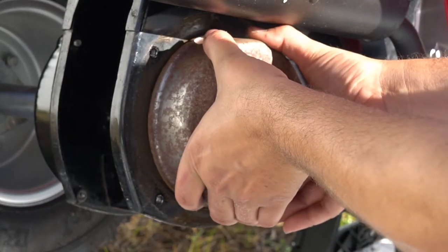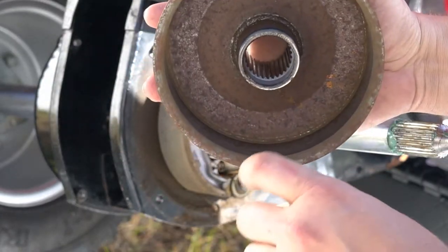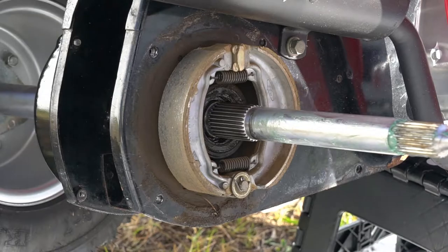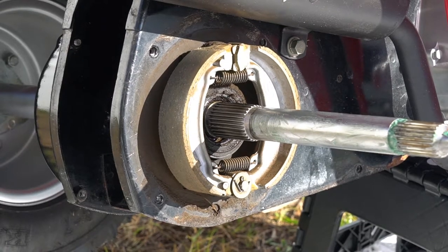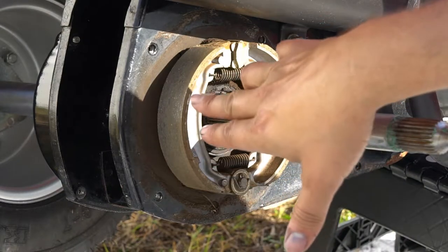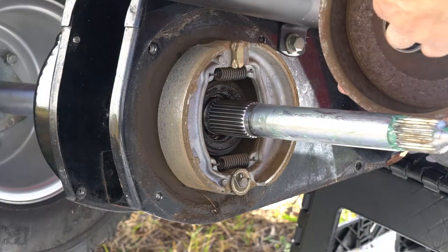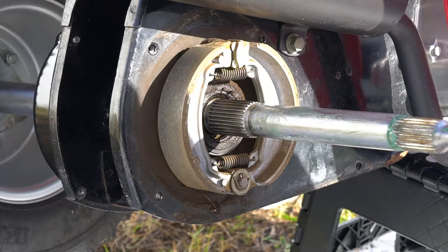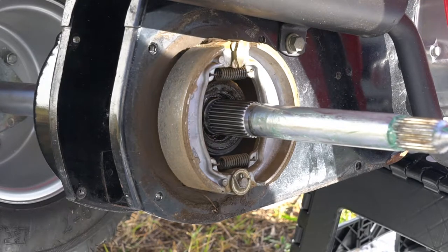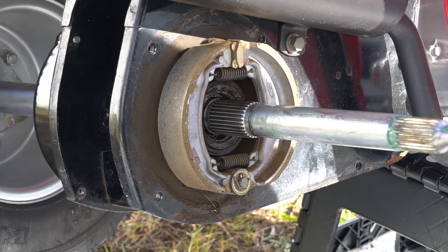We'll see if this comes off — that's a good sign. So that's your drum. Looks clean inside. Looking at those shoes: these are original Honda pads and they actually don't look worn too bad — nice and smooth, no pits or anything inside the drum. But I'm going to replace them because when you hit the brakes on this bike it's just a horrible squeal metal sound. I'm not quite sure why it's doing that, but we'll replace them and hopefully that resolves the noise.